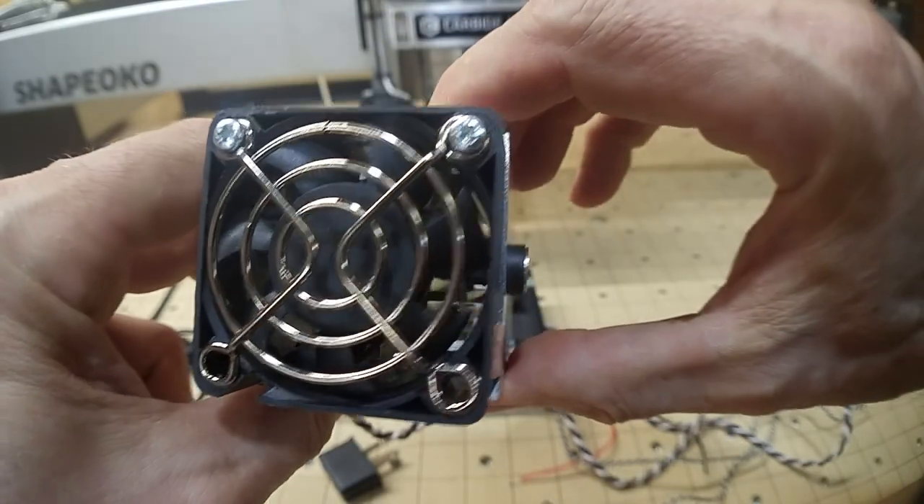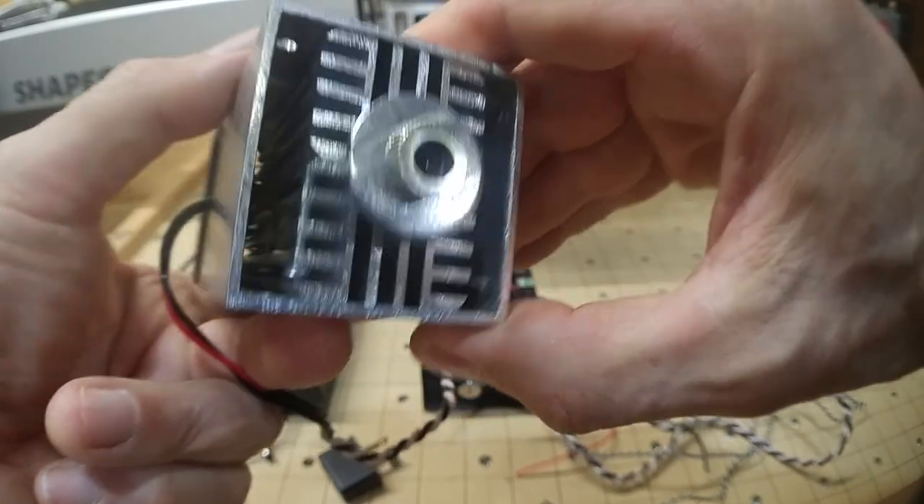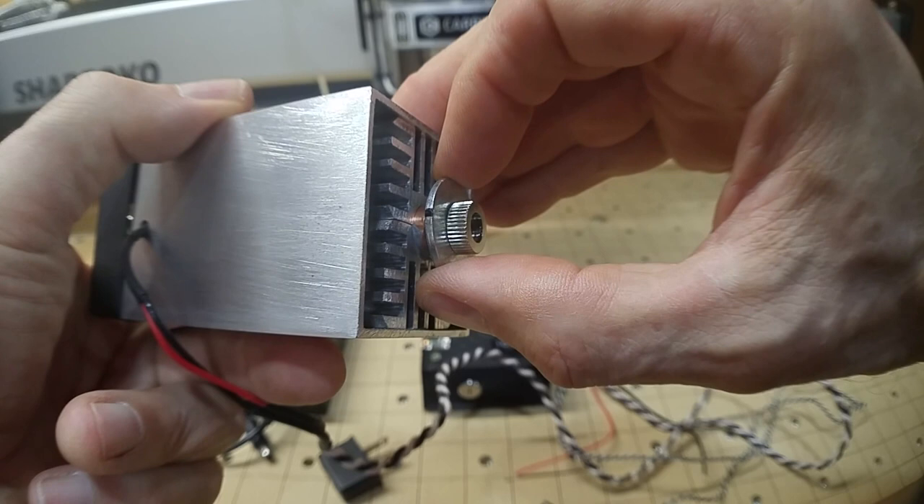On top is the cooling fan, and on the bottom we can see the heat sink, the lens, and an extra large focusing ring.